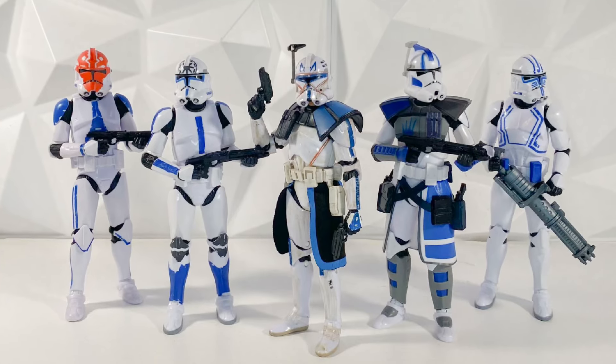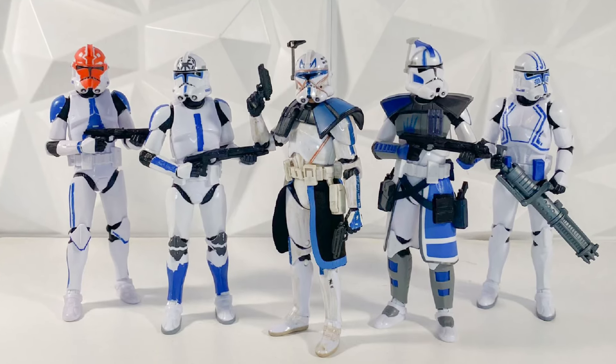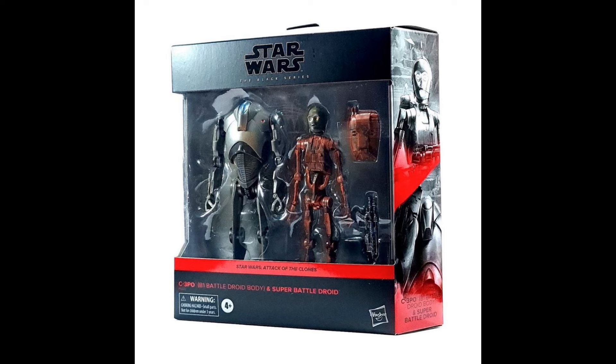Hey guys, welcome back to the channel. I'm LukenessMonster, and today we actually have some in-hand photos of the brand new Episode 2 Super Battle Droid and C-3PO 2-pack. I am super excited for this set, and we finally have some in-hand photos.